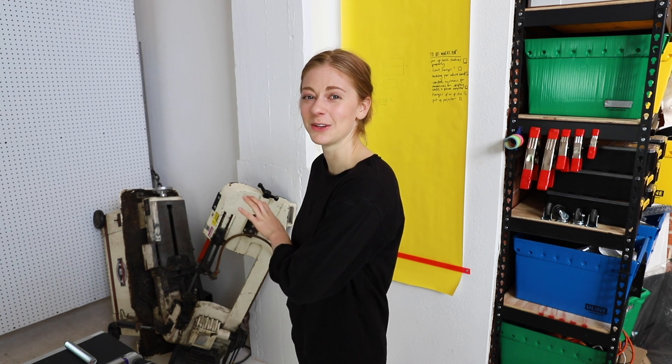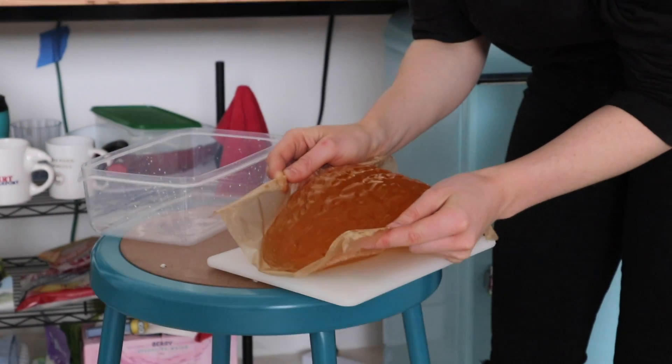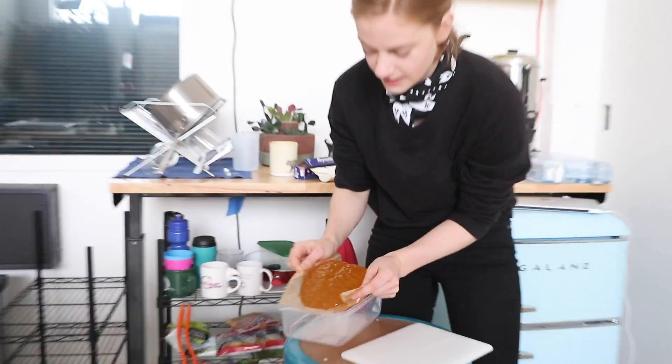Two highly trained bomb technicians are waiting along with a cooler full of brains — quite the Tuesday at the office. Also: don't try any of this at home, mostly because it's stupid but also because it's not safe.